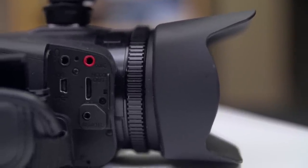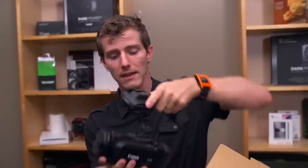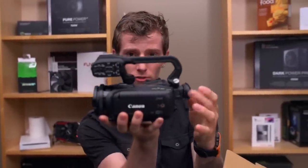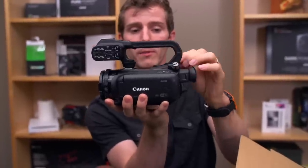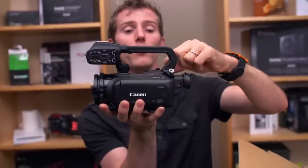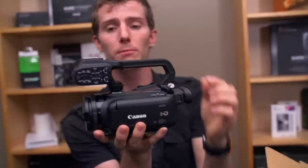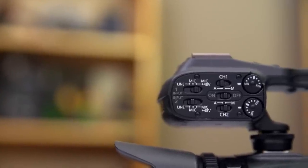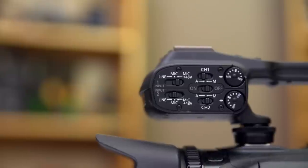I've pulled out the body of the camera as well as the handle, and we're going to take a closer look. The handle slides into the shoe mount, with two built-in screws at the back. I really don't recommend using the XA20 without the handle because it includes not only a grip but also some pretty important functionality. Right here it's got your microphone control — you can either have phantom power or not.